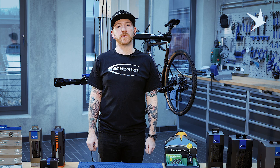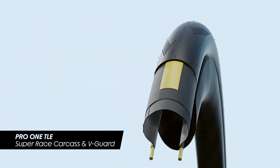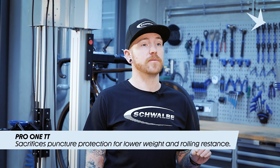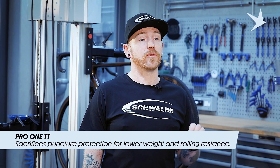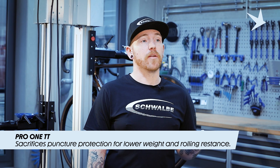Moving on to our road segment, our top of the range Pro 1 tyre is available in a TLE tubeless and a tube type carcass. These utilise our V-Guard puncture belt and offer good puncture protection. Also in our range is our Pro 1 TT tyre, which utilises the same carcass as the Pro 1, however the tread layer has been made thinner and the puncture protection V-Guard belt has been removed. This helps speed the tyre up and reduce weight as well as rolling resistance. This tyre is reserved for race use only.